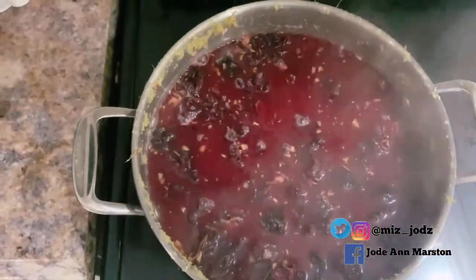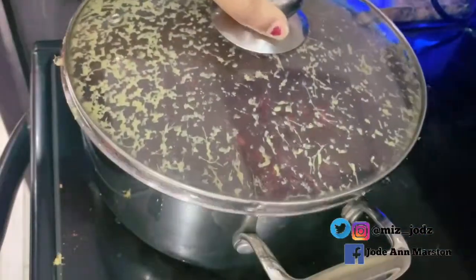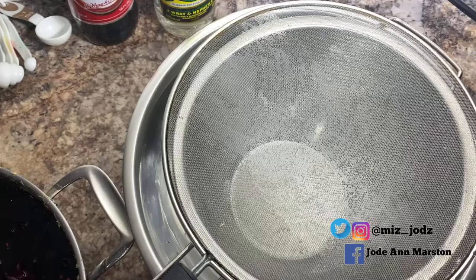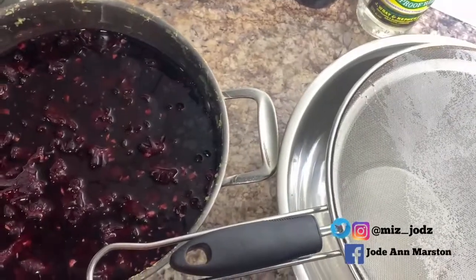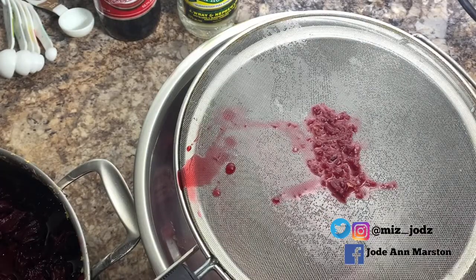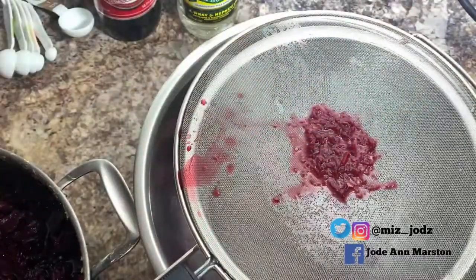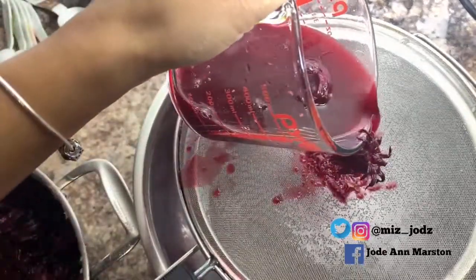My sorrel petals are fully boiled. I'm going to turn the stove off now and let it cool down. Now I'm going to strain my sorrel. I'm using two strainers because I want it to be refined — I do not want anything inside the drink. Using two strainers helps me strain it properly. I'm also using a measuring cup to help me pour it out more easily.